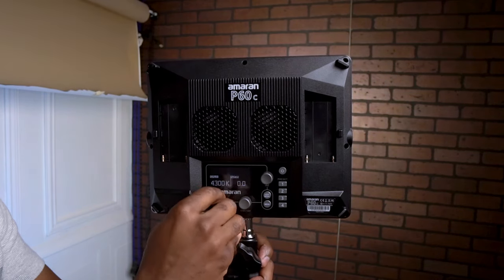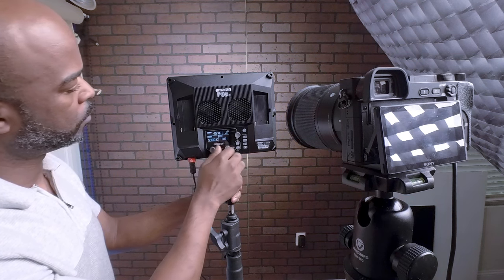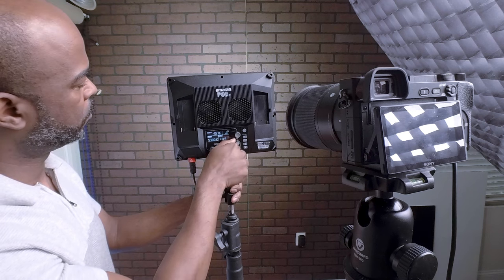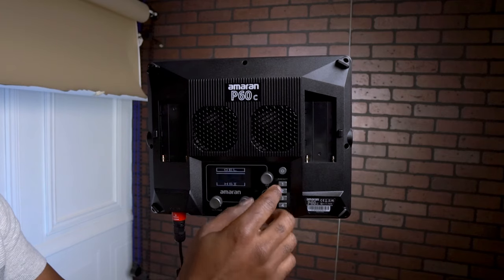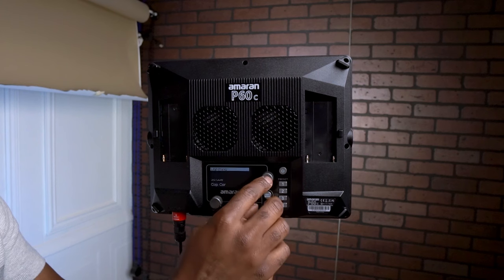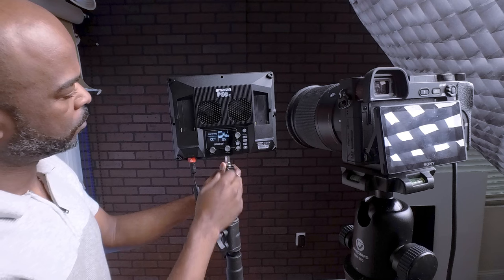This is my first time setting it up, so bear with me — I don't know all the features just yet. Right now in this video it's just me unboxing it, showing you the features, how bright it gets, and showing you the color features. We'll do a more in-depth tutorial later on, but for right now I just want to show the unboxing and how easy it is to set up.